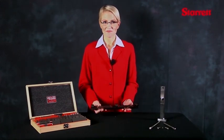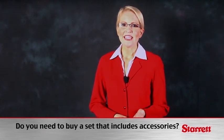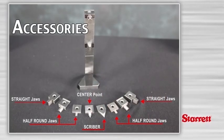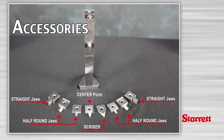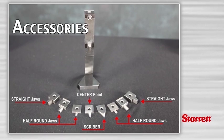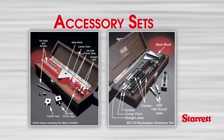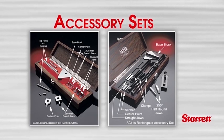Depending on your application, you may need to purchase a gauge block set that includes accessories. Straight jaws allow you to check inside measuring instruments such as ID micrometers and calipers, while half-round jaws allow you to check inside diameters much like a bore gauge or snap gauge. Scribers and center points are used for layout work. Other types of accessories are available — please consult our Starrett sales professionals for more information.